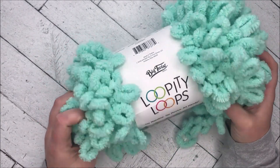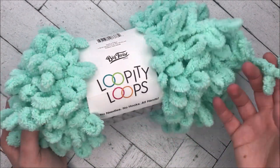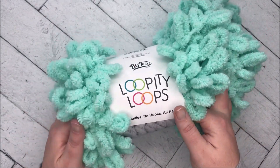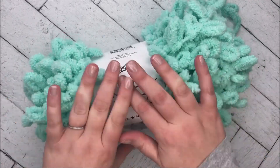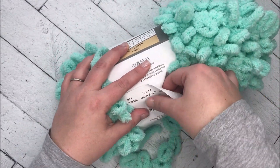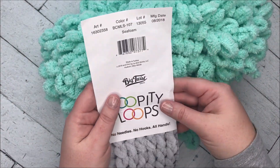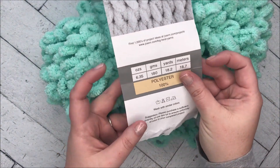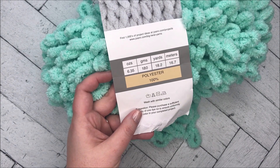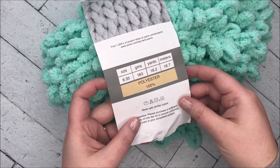So let's go ahead and get started. I'm going to work from the outside of the skein because with all these loops, if I try to pull from the inside I'm going to make a giant mess. So I'm just going to take the label off and work from the outside. The color is seafoam and you get a whopping 18.2 yards for your 6.35-ounce ball, and it's 100% polyester.